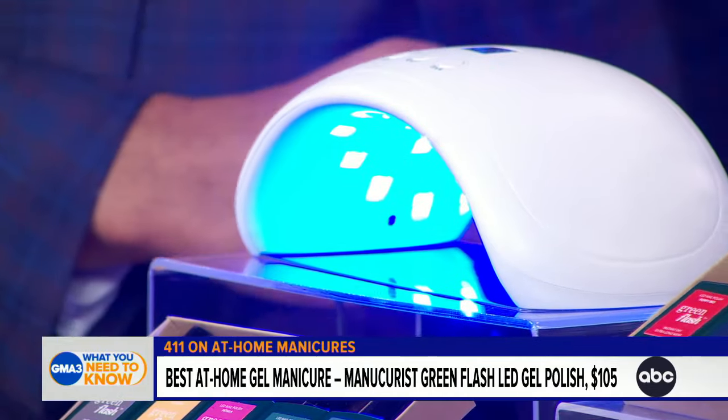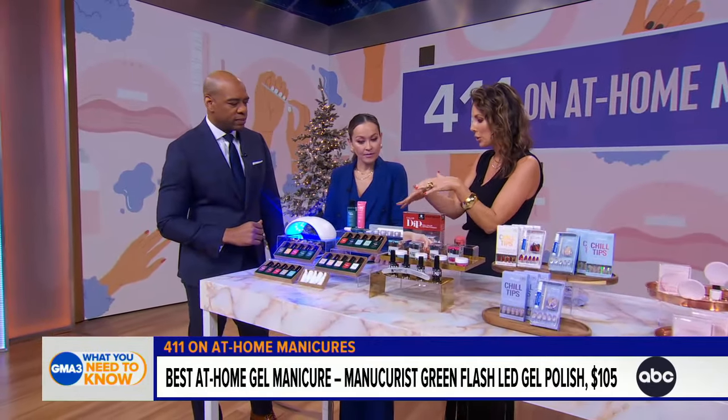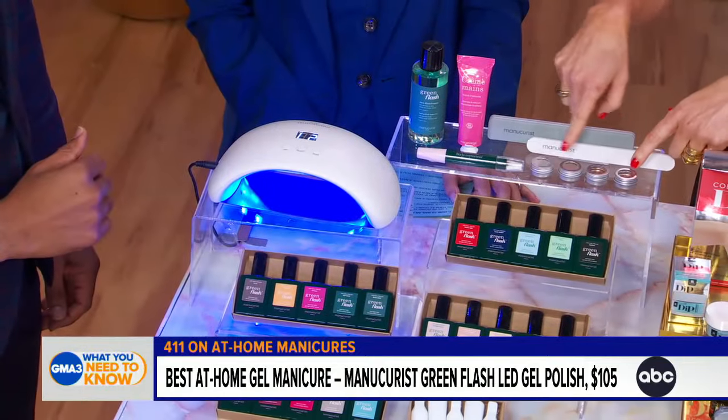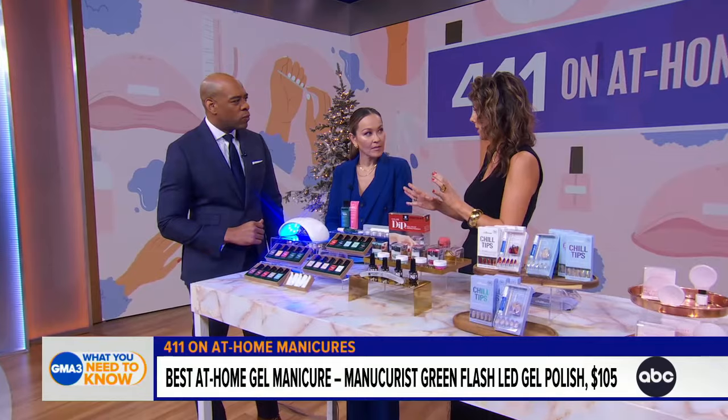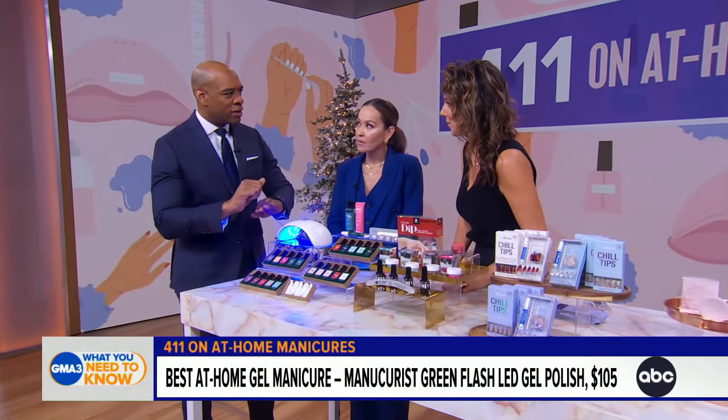You apply two to three layers to get the right color, and you can add some shimmers or shine to make it more festive. Then you're all done — it's that easy.